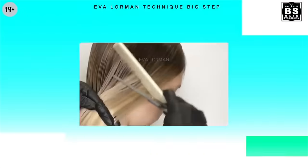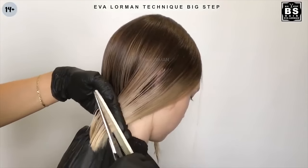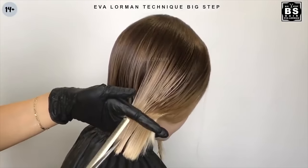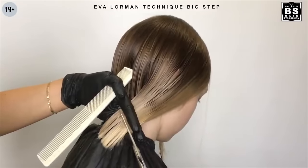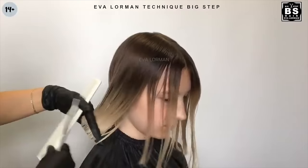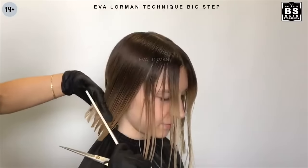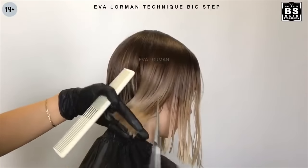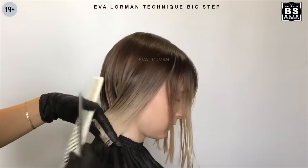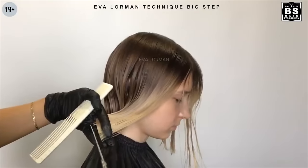Step 3: We connect points number one and four. Then we connect points number two and five.